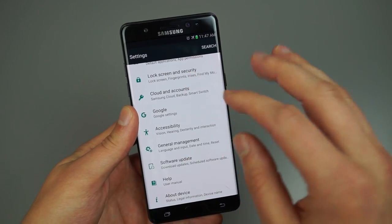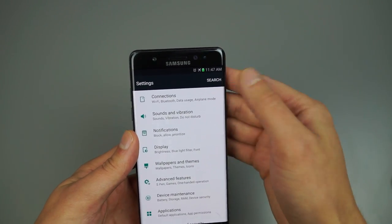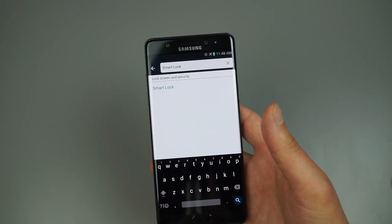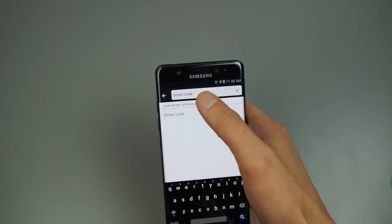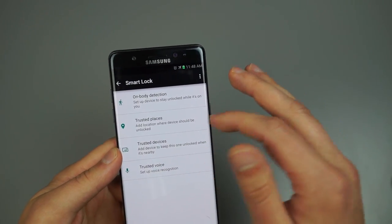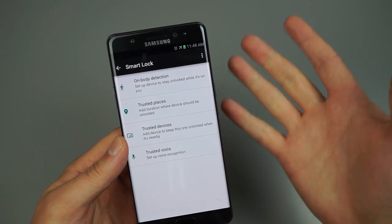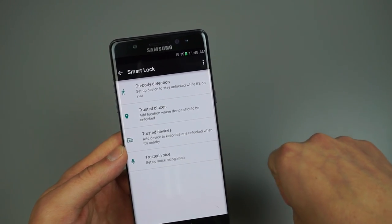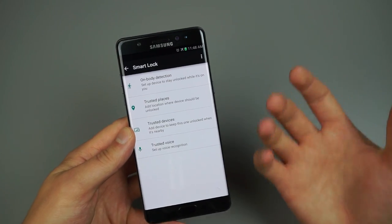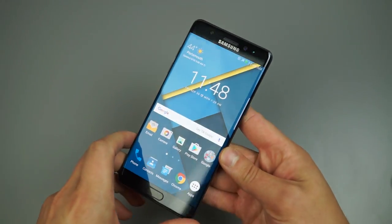Given how much is in the settings menu, the search feature is a lifesaver — use it for things like Smart Lock. Smart Lock is a built-in Android feature, not exclusive to the Note 7. It lets you set trusted places, on-body detection, and trusted devices. For example, if you're at home, your phone won't lock. If your smartwatch is connected, your phone won't lock. And on-body detection means the phone can tell you're still holding it, so it won't lock either.